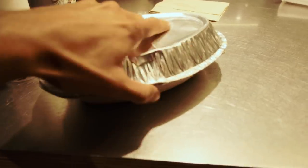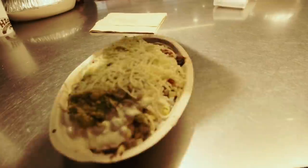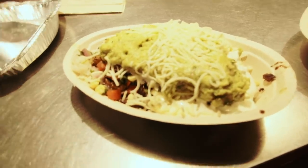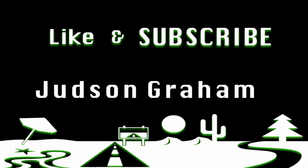Whoa, alright you gotta see this Chipotle — come on, open. They hooked me up with so much, dude — like the most guac ever. Shout out to them back there. That is next level.